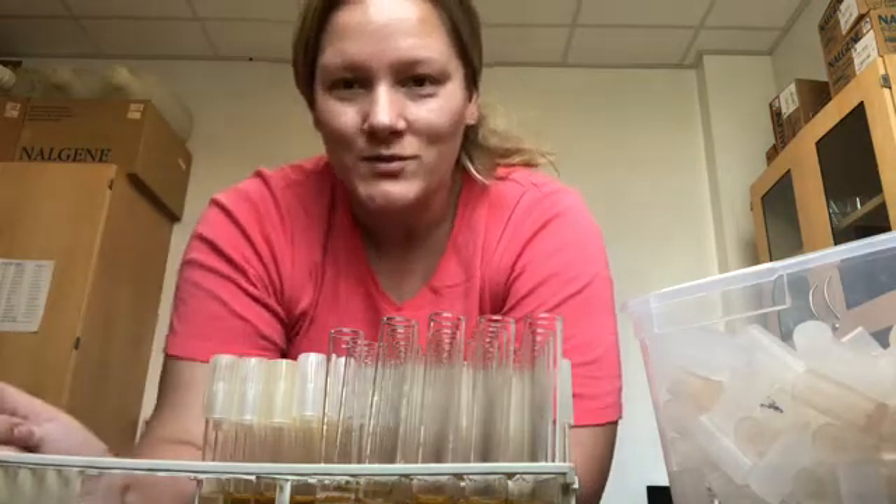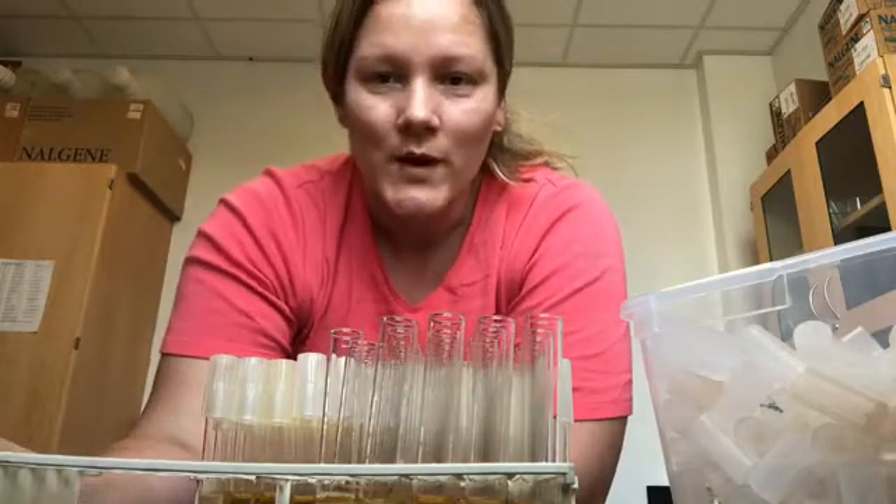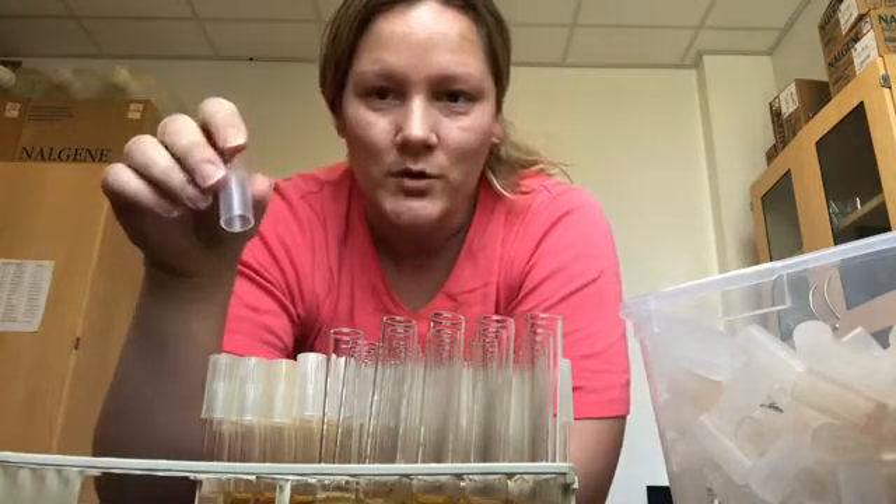Welcome to University Lab Tech School. I'm Lori the Lab Tech and this is the quick way to add a test tube cap to a test tube for microbiology.